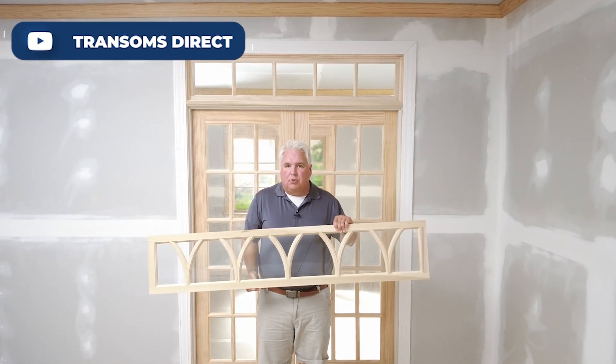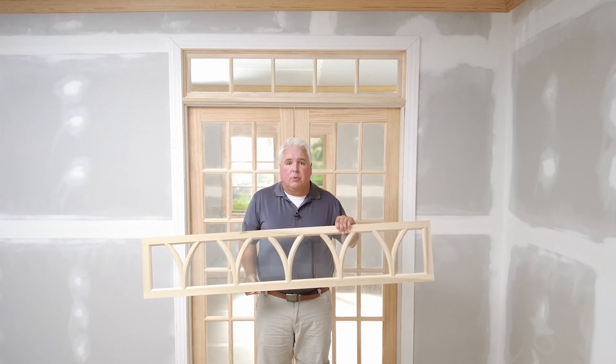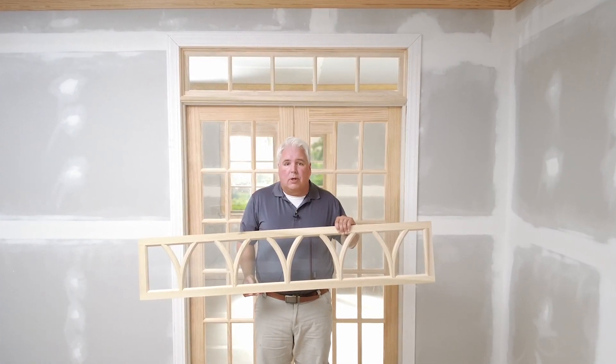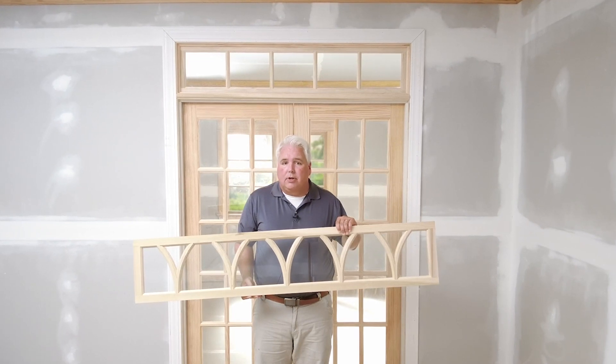Hi, this is John with TransomsDirect. Today we'll discuss how to install a transom window like this one over a double door for a completed installation like you see behind me now. Let's get started.